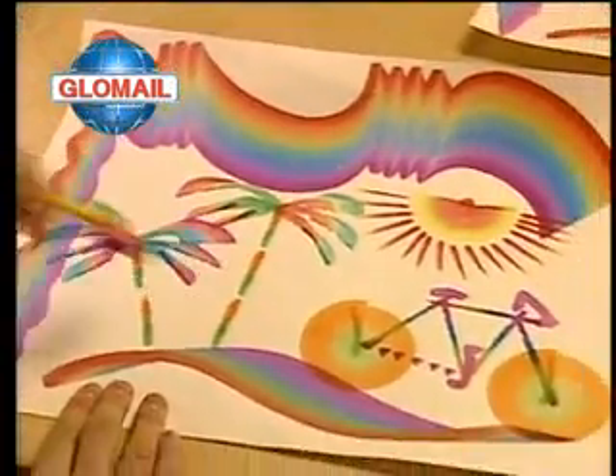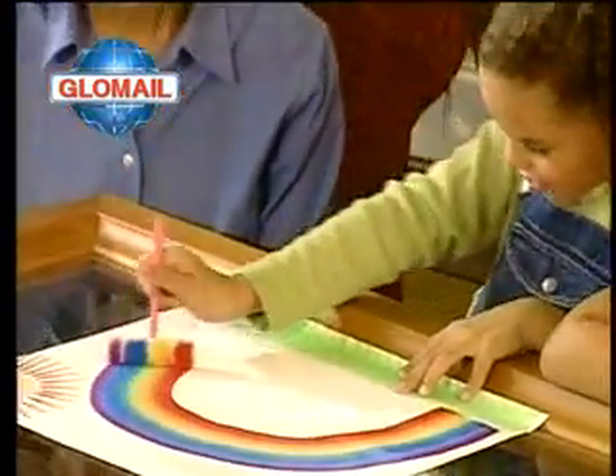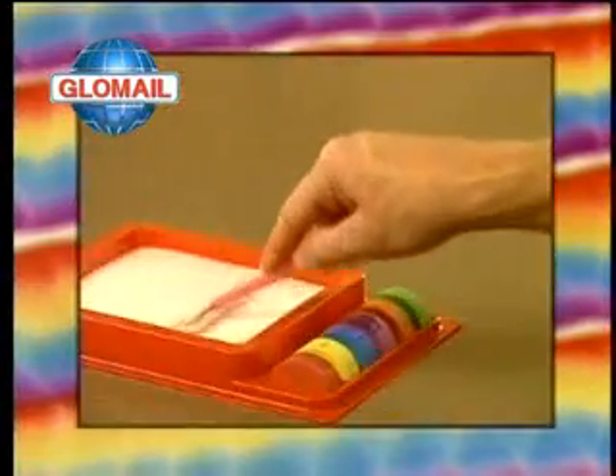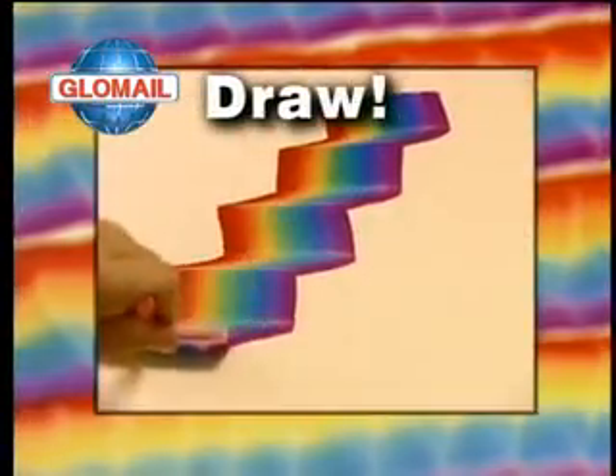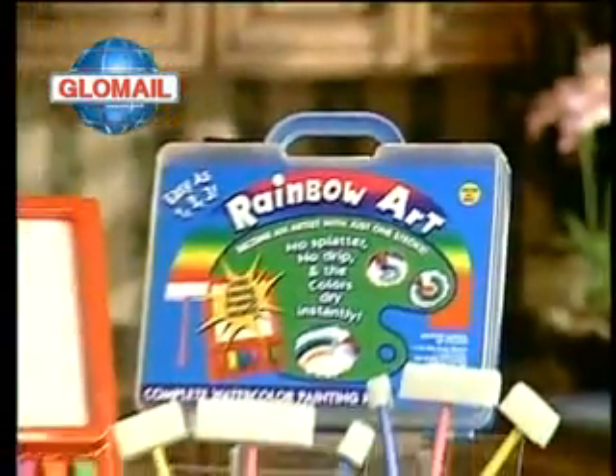Create amazing drawings and works of art instantly. Perfect rainbow effects in one simple stroke — now that's magic. As easy as 1, 2, 3. Simply dip, dab and draw. Finally, it's painting made easy. It's the amazing Rainbow Art Set.